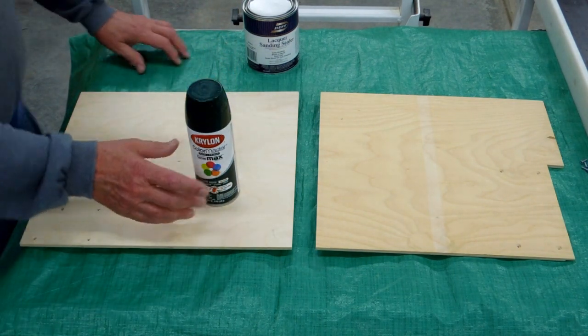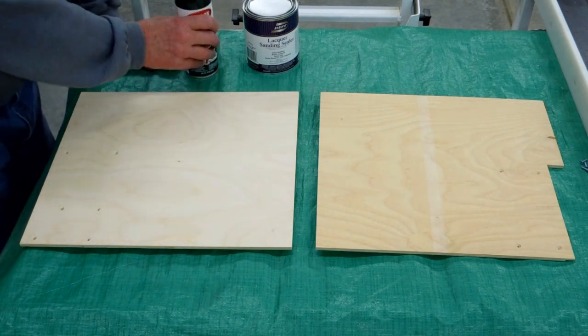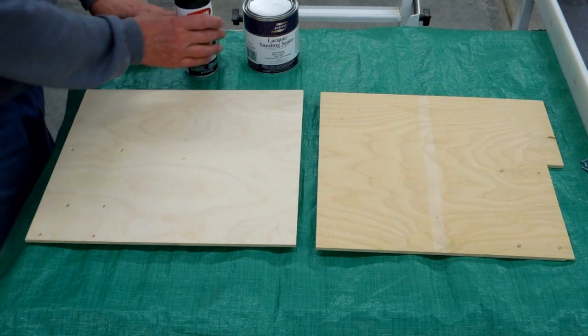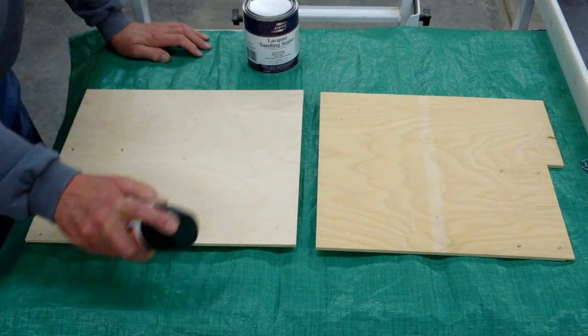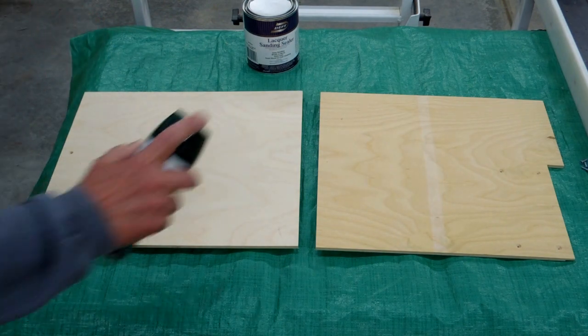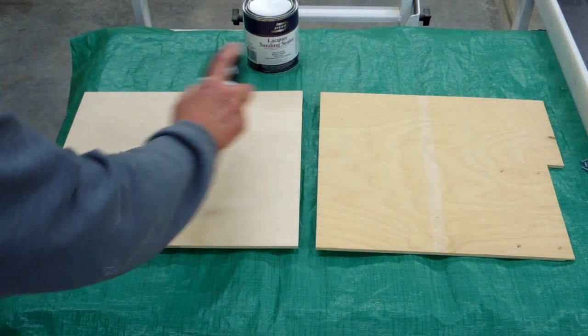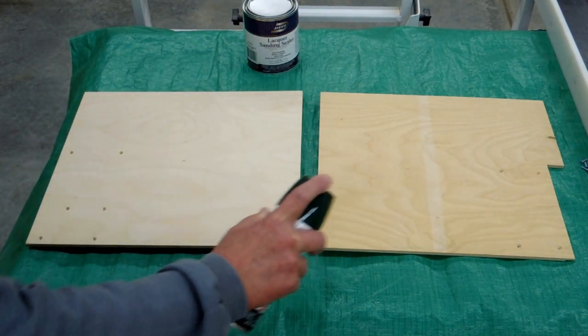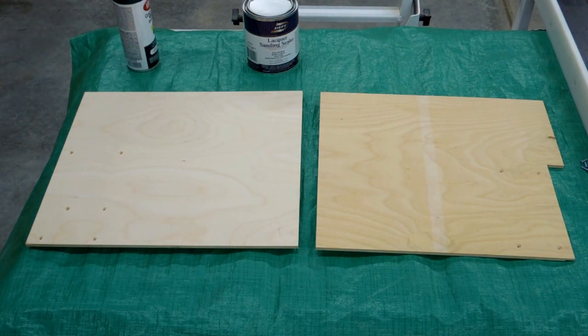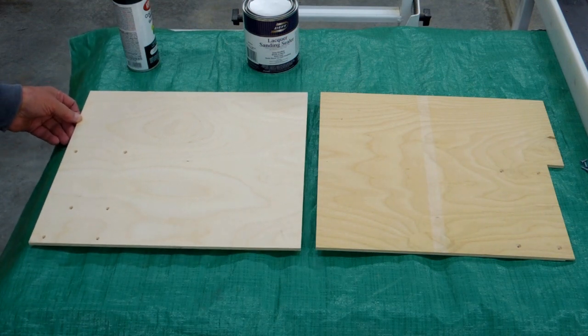This is Hunter Green. The first thing I do is go around and spray all the edges. Then I spray back and forth this way. While it's still wet, I come back and spray it back and forth in the other direction and let it dry. About 15 to 20 minutes later, do the same thing again, and let that dry overnight.